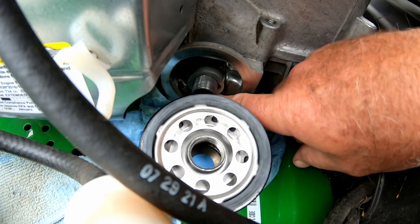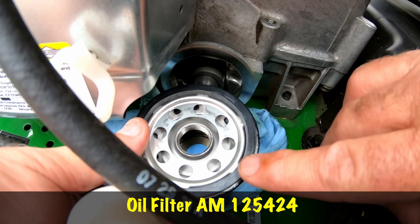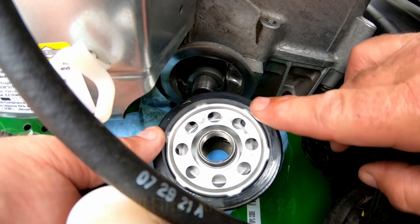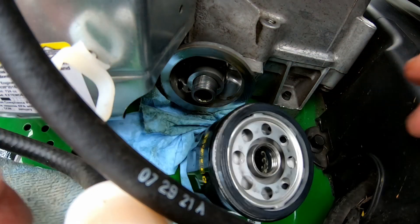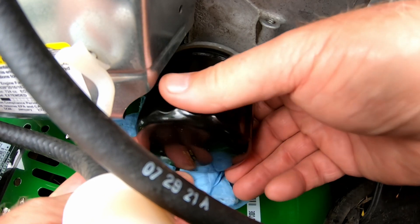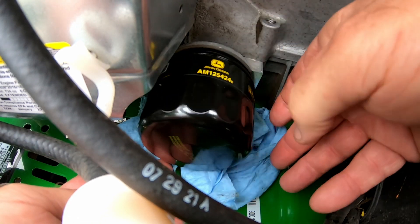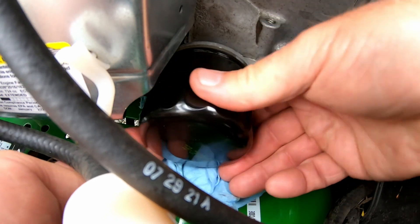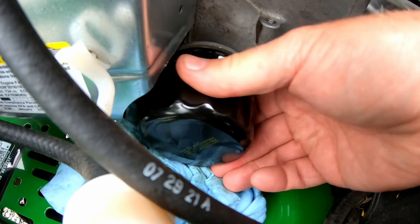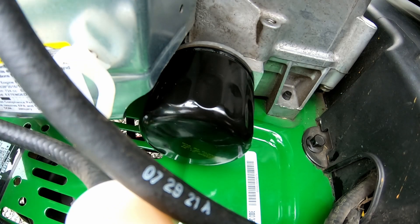Alright, I'll put the filter on. I'll just get a bit of oil and run it around that rubber seal. I'll spin that on — it's in a pretty good spot actually, not too hard to put on at all. I do check that you're putting the right filter on the machine, which I did check. I'm just going to do that up hand tight and about three-quarters of a turn, and that should do it.